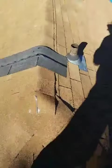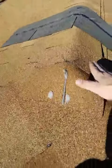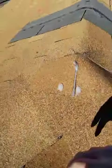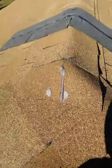Hey everybody, Adam with Front Range Storm Contractors here. I'm going to show you how to do that final cap piece. What you're going to do, you're going to slide it up underneath this piece here, put your two nails right there. Then you're going to cut the shingle right down the center.